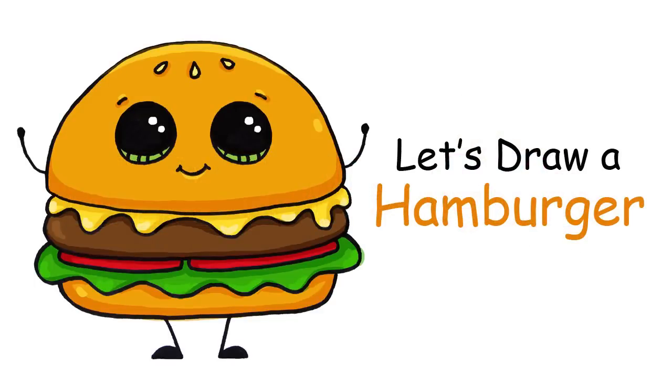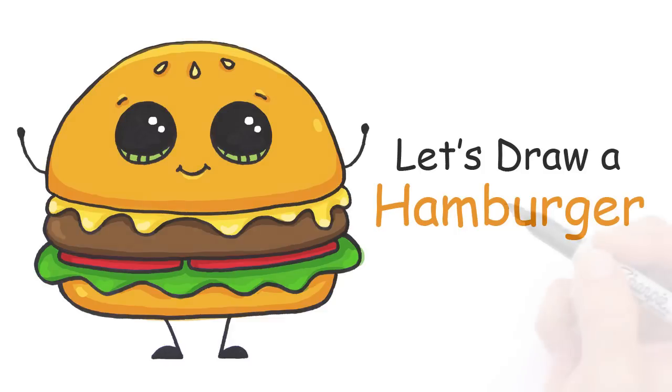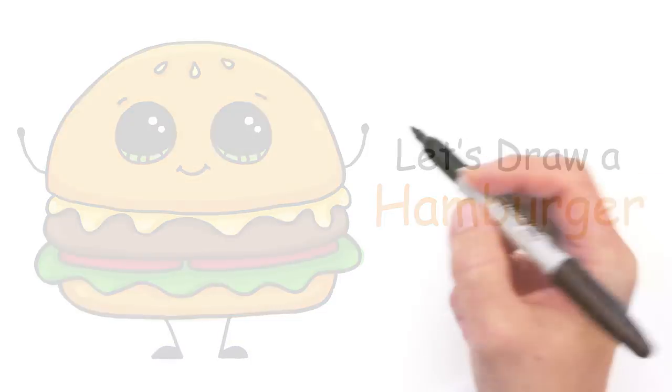Hi there, Winnie here from Draw So Cute. In this video I'm going to show you how to draw a hamburger, simple and cute. So let's get started!